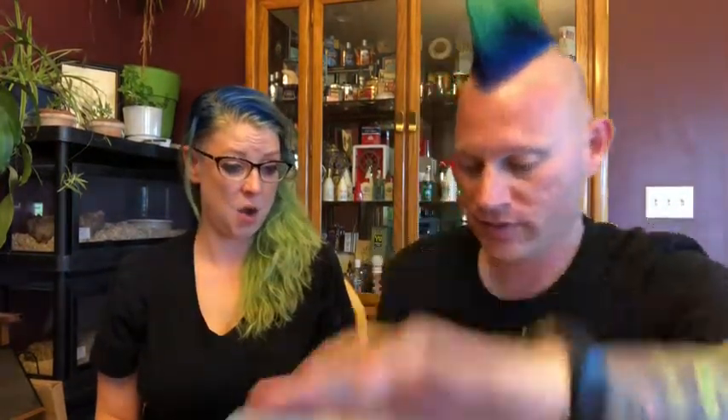Checking out the new sauces from Hot Ones and Heatonist. This is the July subscription box from Hot Ones. From my understanding, these are sauces from makers that they've had on the show, but are new sauces — not part of the Season 9 lineup, but new sauces altogether. So we will see.